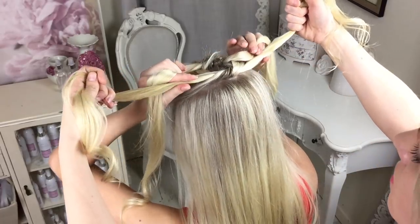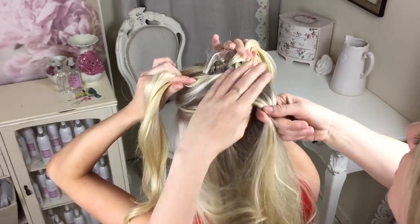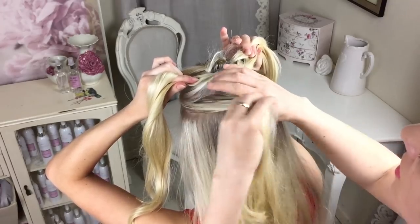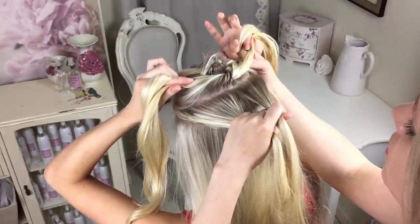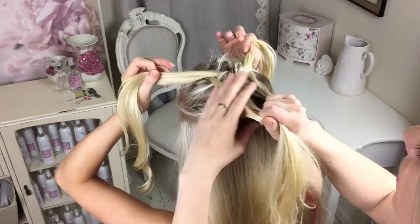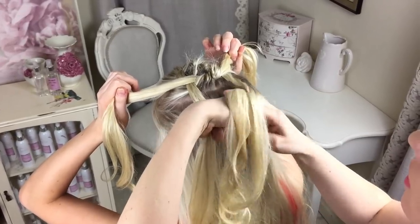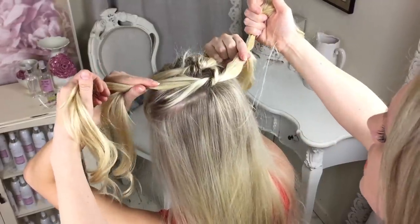Ask Hannah to hold those two, and you're literally just repeating this all the way down the head. Grab your sections, give them a tiny bit of a smooth out with your fingers, divide into two, and get your front section and your front section again. I have done this without anyone's help using grips to hold it, but it is definitely easier getting someone to hold the sections for you.